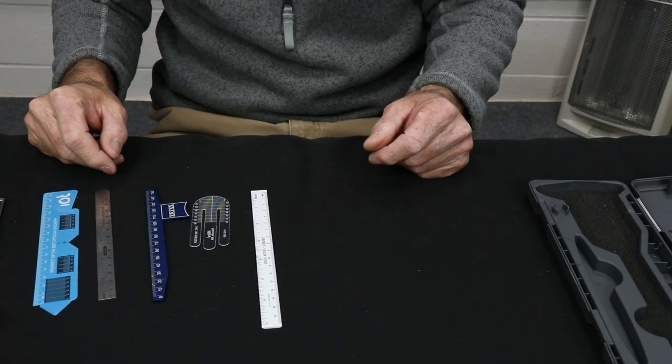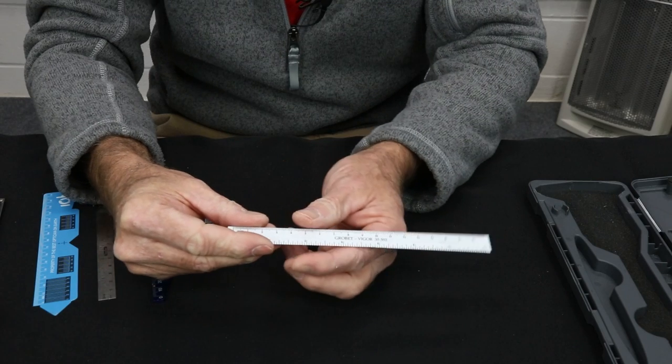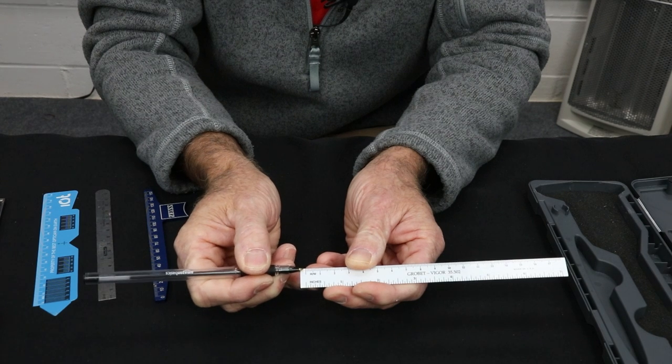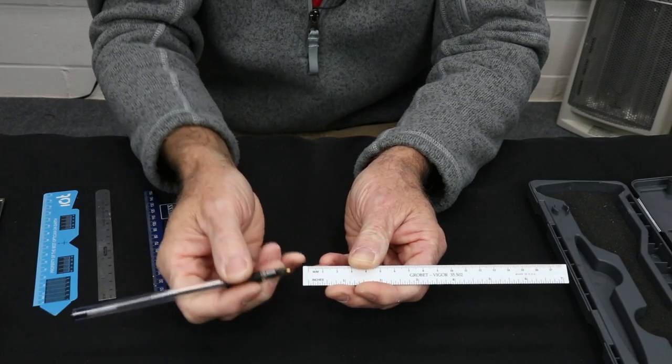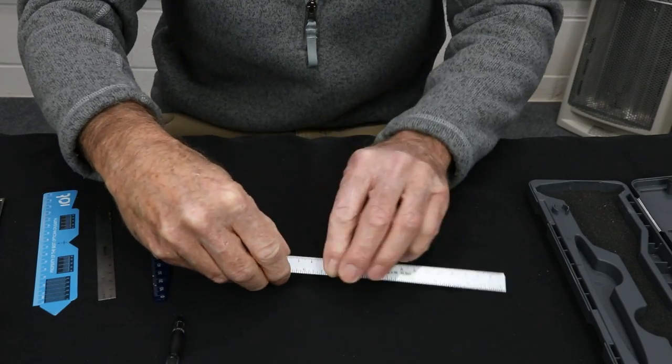This is a huge one: simply reading from the wrong place. It doesn't start at the physical end of the ruler — you can't use that end as your zero point. The actual zero is inset, with probably three to four millimeters between the end and the zero mark. If you try to rest this and use the end as the starting point, you're going to have the wrong reading. Almost all rulers are like that.